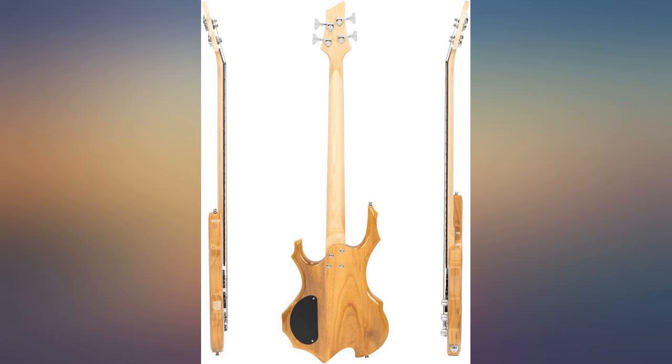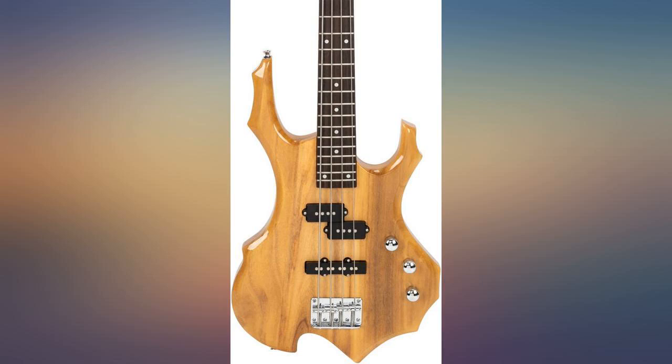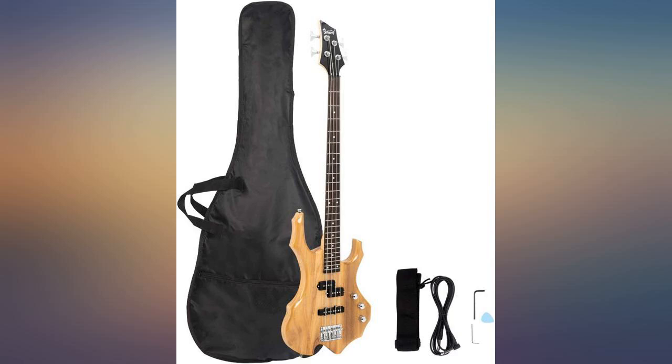The strap is junk, the cord cheap, but the guitar is really quite nice. Most likely I should buy new bass strings to really get a good feel, but for now it really adds a bass part to most all the tunes.